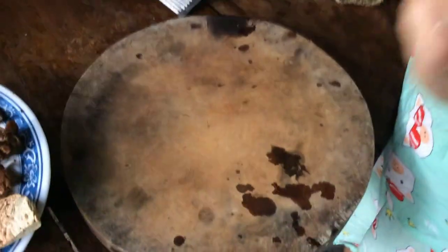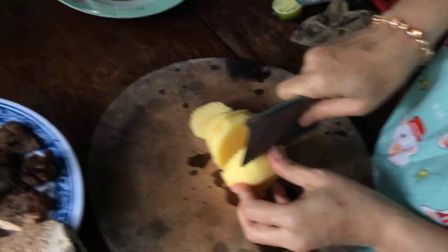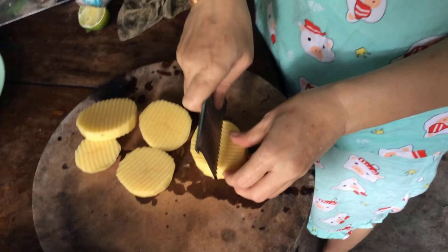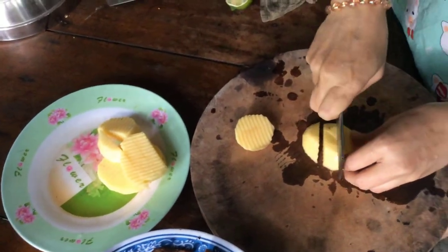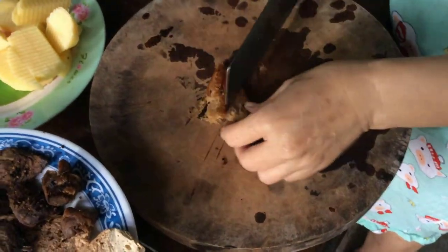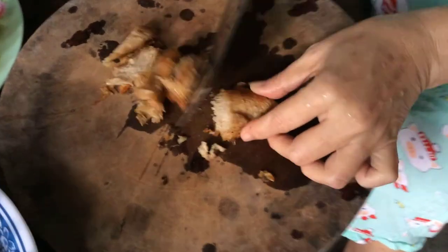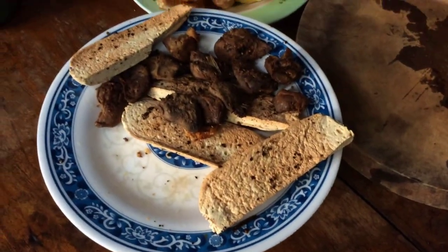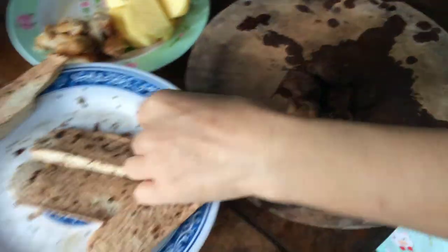Để chuẩn bị cho món bò kho chay, hôm nay mình có khoai tây. Mình sơ chế khoai tây trước. Và cái món bò của mình hôm nay gồm có gà chay - mình chiên sơ. Đây là gà chay, cũng chế biến từ đậu nành, đậu hủ. Mình khuyến cáo các bạn nên ăn chay, vì đồ chay dù gì cũng tinh khiết hơn. Ở đây người ta gọi là thịt dê chay, nhưng thực tế là chế biến làm từ cái gốc của nấm đông cô.